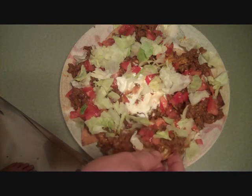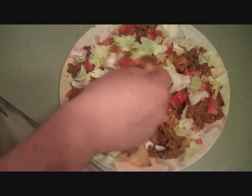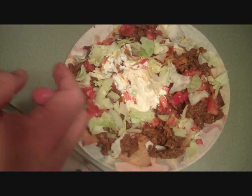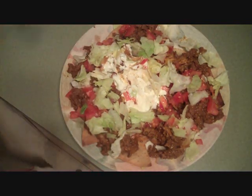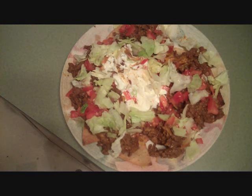I'll take one more test bite and leave you guys alone. Just dip it in that sour cream — there's so much hanging off! Alright, anyway guys, thanks for watching. Hope it wasn't too boring and maybe you learned something. Homemade tortilla chips are very easy and very good. Thanks for watching everybody, bye!